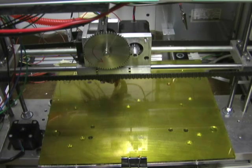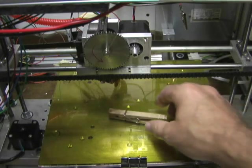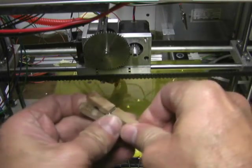Here is a cheap and simple way to add a belt tensioner to your 3D printer. Take a common clothespin and remove the spring.